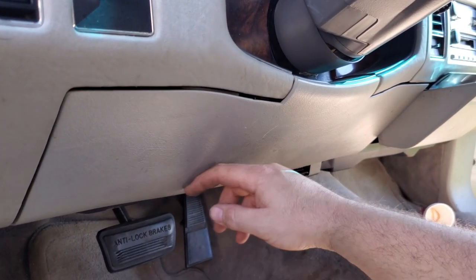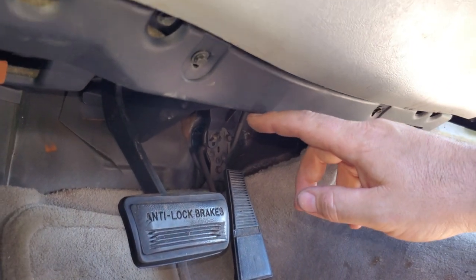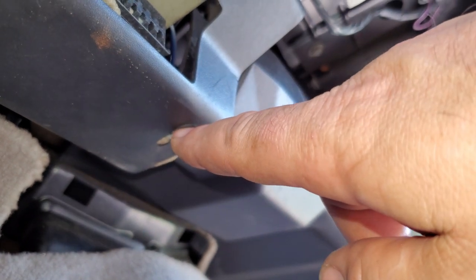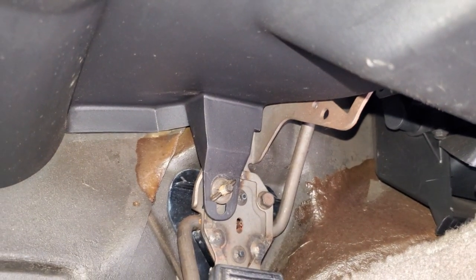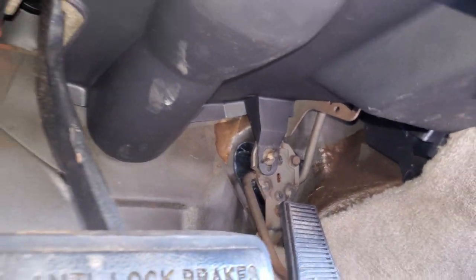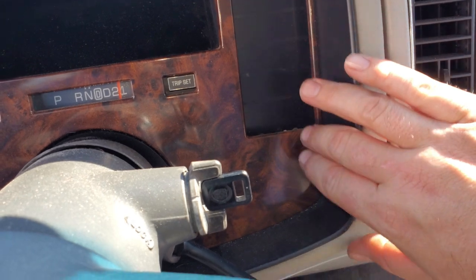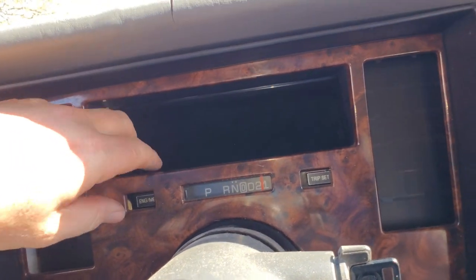These lower covers are a highly sought-after piece because a lot of times they fall off, people throw them away, and you can't find them anymore. To remove the plastic cover, it's just a seven-millimeter bolt here, one there, one in the center, and one more little screw back by the gas pedal - that's what keeps it up and out of the way. The driver's side piece goes in first. Remove all that and this will pull down. Like I said, it makes putting it all back on a lot easier.